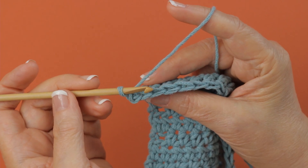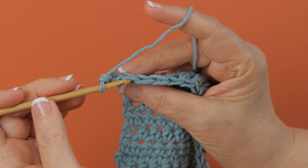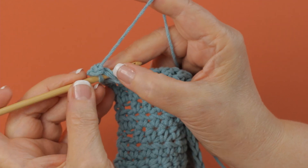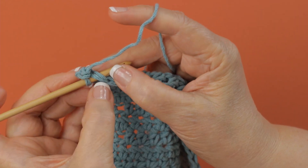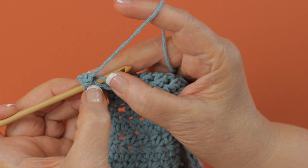When you're working into a stitch you have two loops here that you can work into. Let me put the hook underneath both of those so you can see them. This would be the front loop here and this is the back loop there.